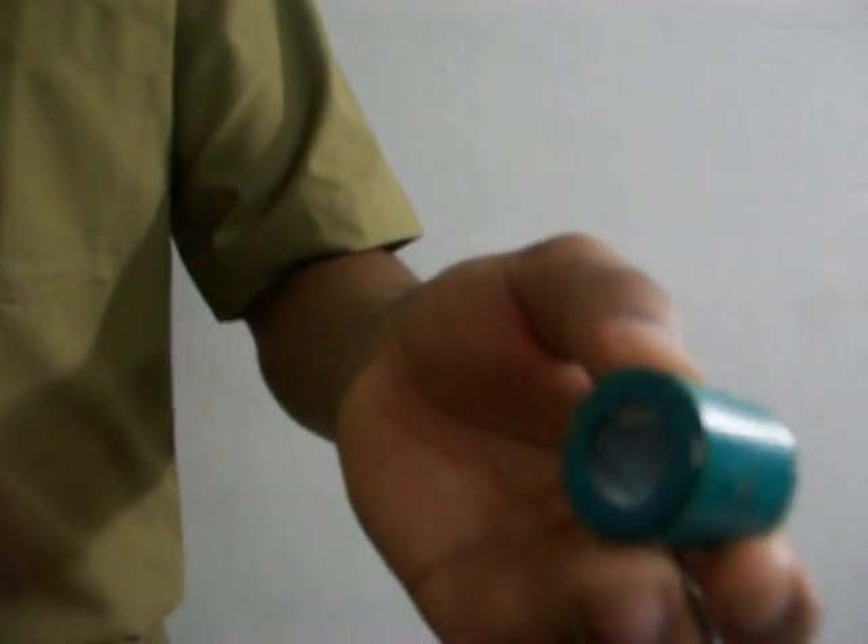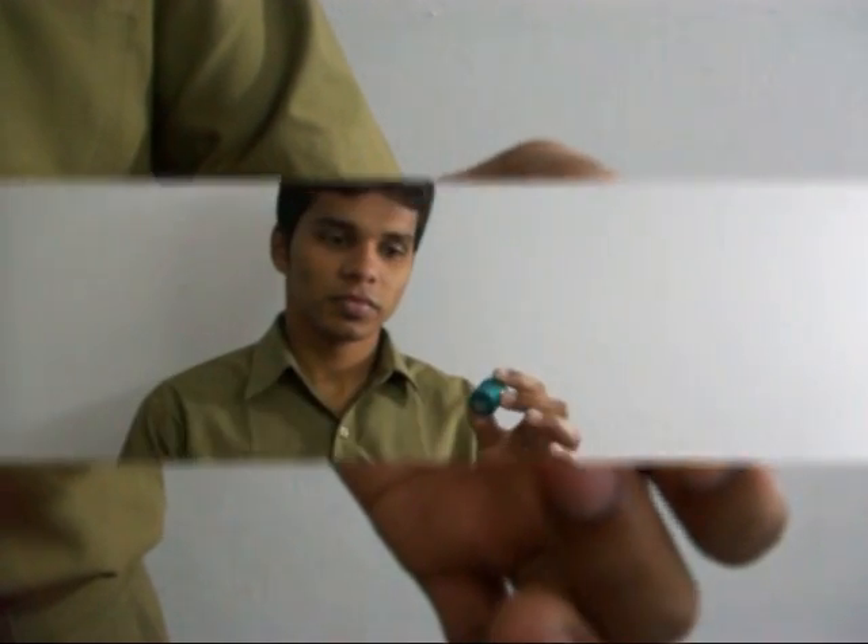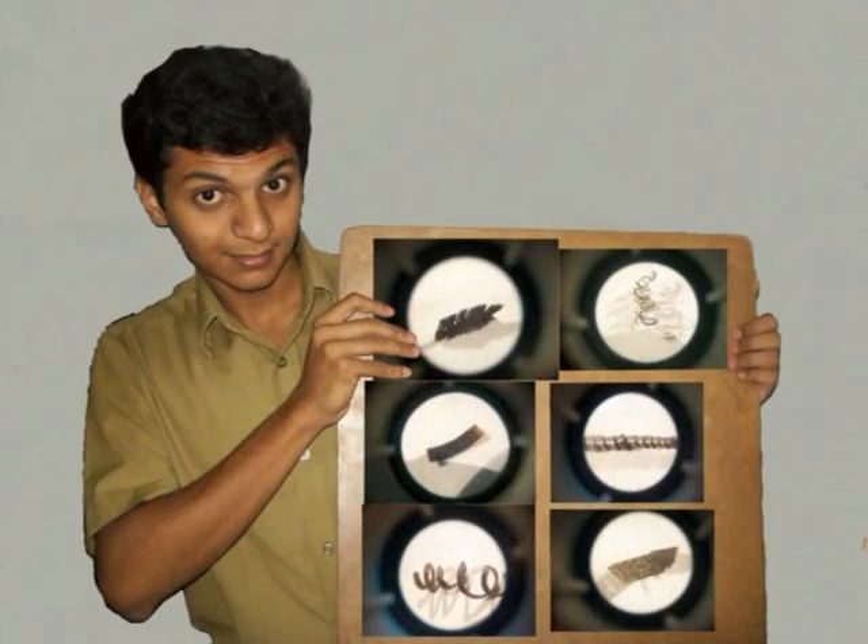These are the chips and since they are small in size, we have used a magnifier. This magnifier magnifies the chip so that the photos can be taken with high resolution. So this is what we get. Here are the photos of different types of chips we got using the magnifier.